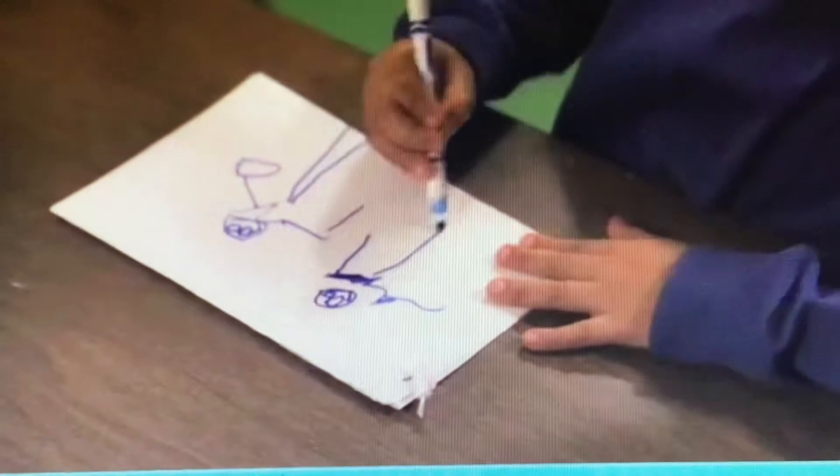Now, draw some observations in your journals. You can color pictures of the different objects you used to make music.